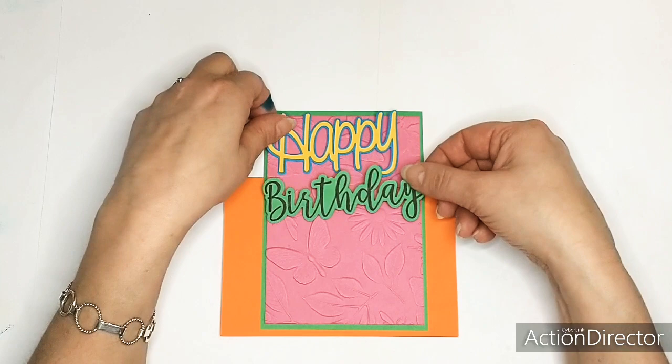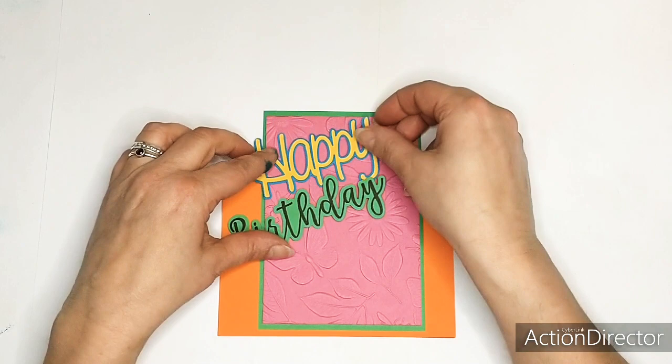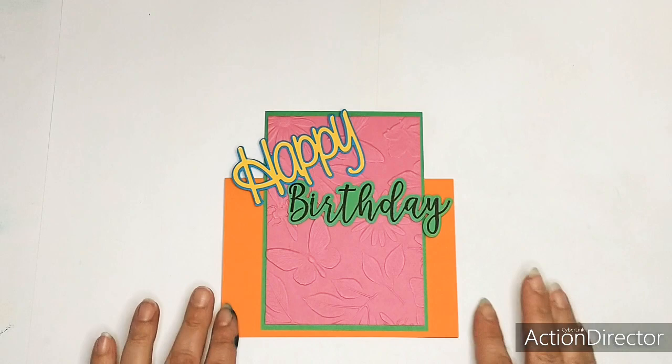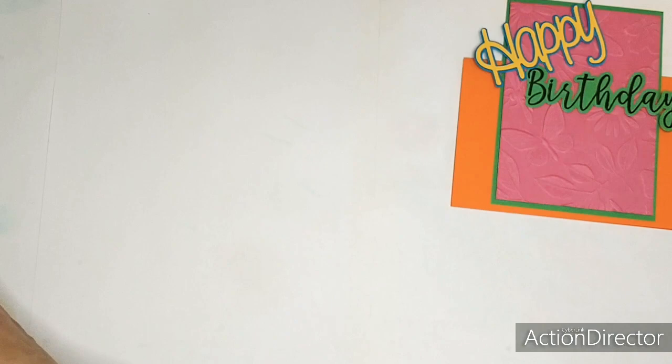Let me see - I think I will go straight. Today let me see - Happy Birthday. I think it will be like this, so that's this part done. The next part is I used another embossing folder.